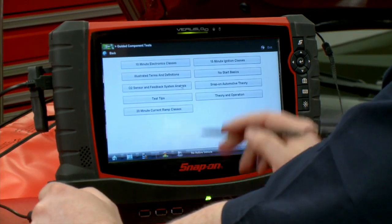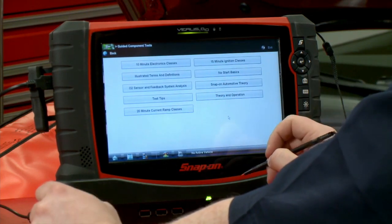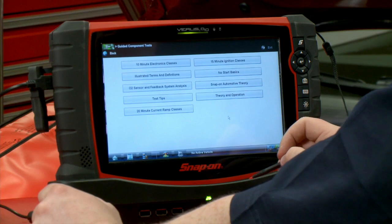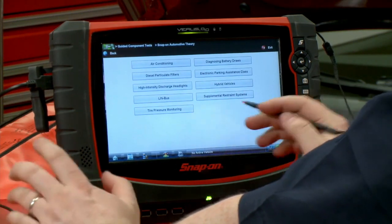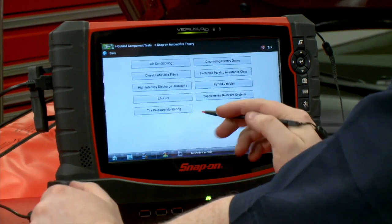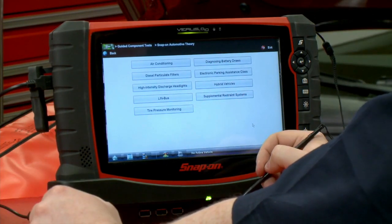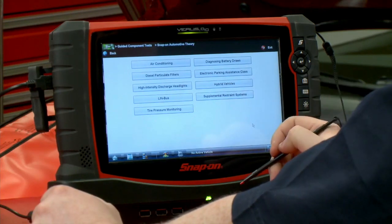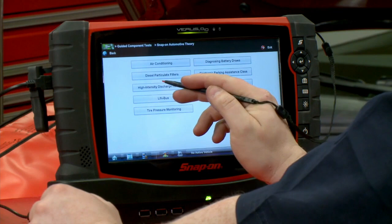The first one I want to go to is 'How To.' Here we have 10-minute electronics classes, 15-minute ignition classes, no-start basics, test tips — and how about Snap-on automotive theory, not even diagnostic-related stuff. Air conditioning, how does a DPF system work on a diesel, how do hybrid vehicles work, tire pressure monitoring systems — all sorts of stuff in there, just little classes you can take.